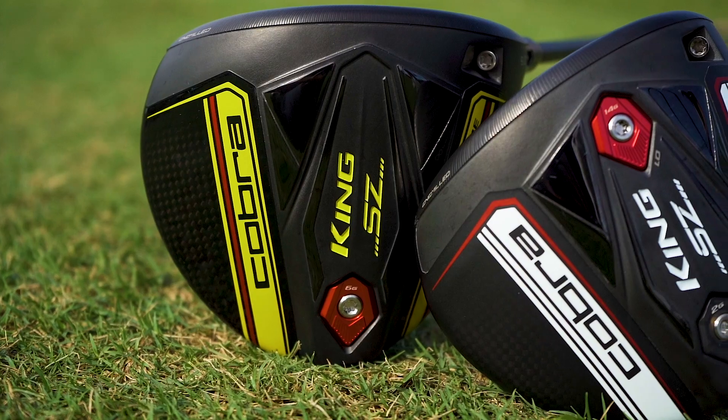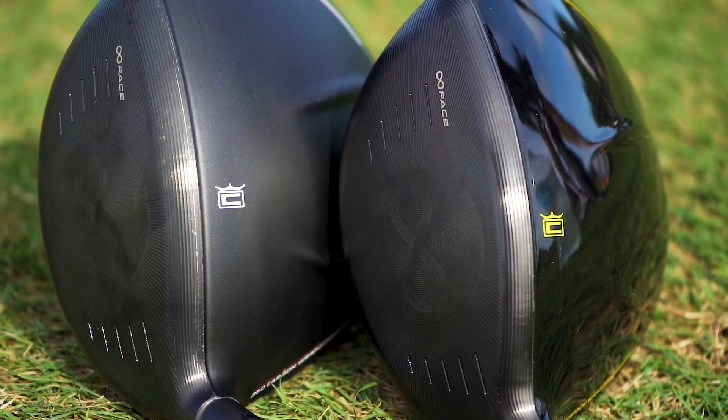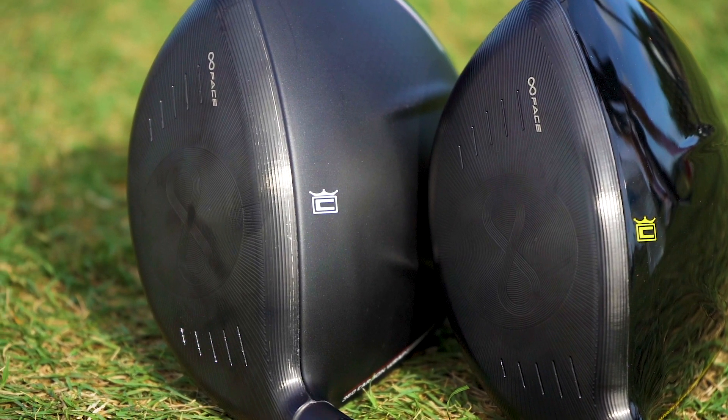Greetings, everyone. Jose Miraflor from Cobra Puma Golf here. I want to talk to you about the 2020 King Speed Zone drivers. Some really great technologies packed into these drivers for you — six different zones of optimization that our engineers worked on to give you the longest-hitting driver that you've ever hit.